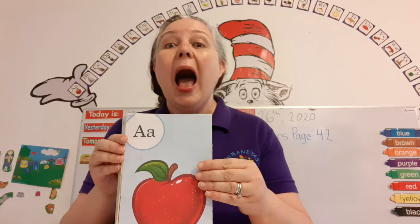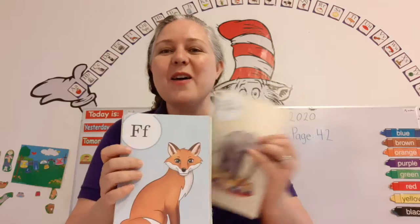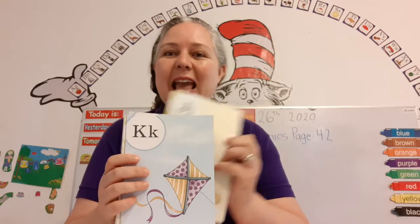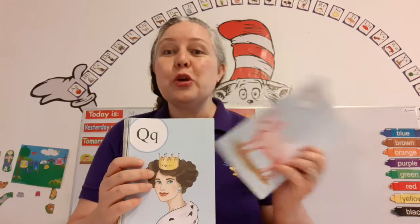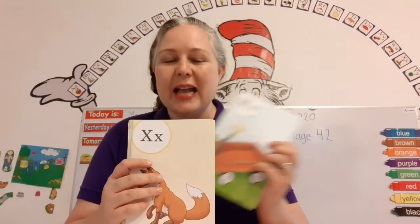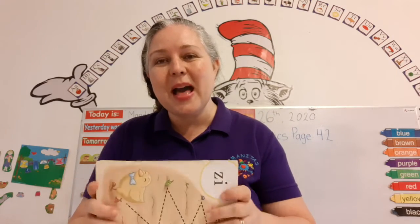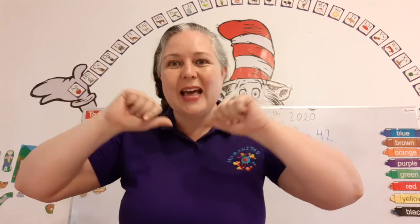Let's sing the letter song together. Are you ready? Here we go. A, B, C, D, E, F, G, H, I, J, K, L, M, N, O, P, Q, R, S, T, U, V, W, X, Y, and Z. Now I've sung my ABCs. Tell me what you think of me.